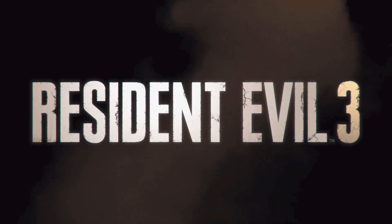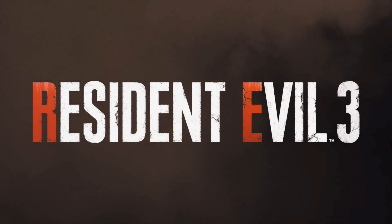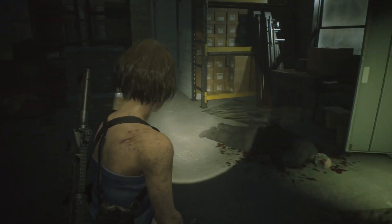Hi everyone, it's the Trophy Hunters here and in this video I'm going to show you how to get the safe code for the safe in the storage room.